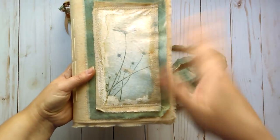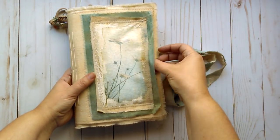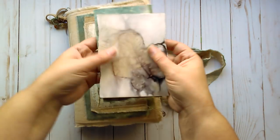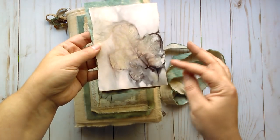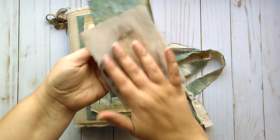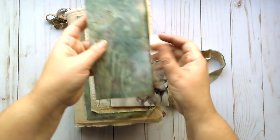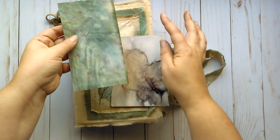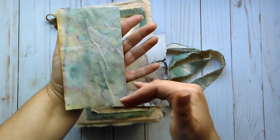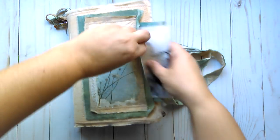This side I left open to create a pocket. Inside is an eco-dyed print of some rose leaves which you can journal on the back of. It's on some textured card, and this is just a paper that I dyed with the same fabric dye just for some journaling — you can journal on the back of that as well. That's here in this pocket.